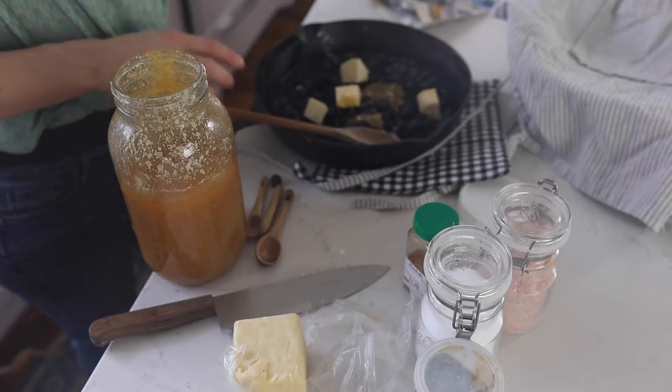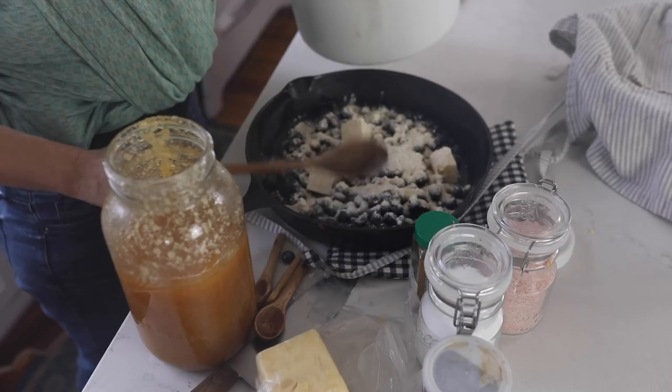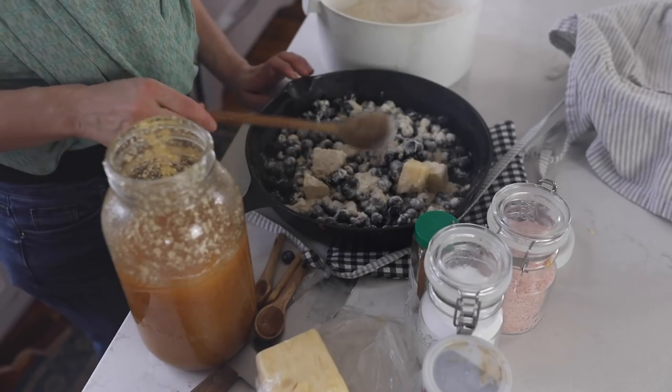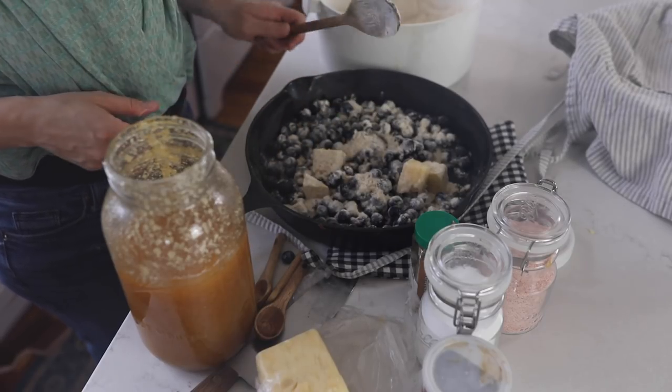Then I'm going to add about a quarter cup of einkorn flour. I find when I'm using einkorn flour I need more of it or less liquid in a recipe, so if you're using whole wheat or all-purpose flour use about two tablespoons. I just freshly milled this einkorn and even used it for my biscuits as well. I'm going to get this going on my stove at about low to medium heat to get everything melted and incorporated.